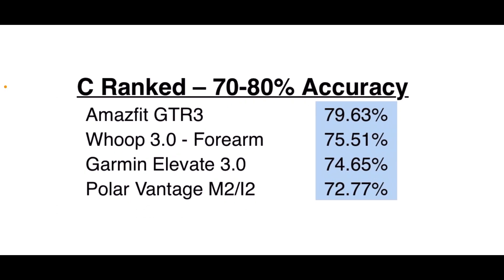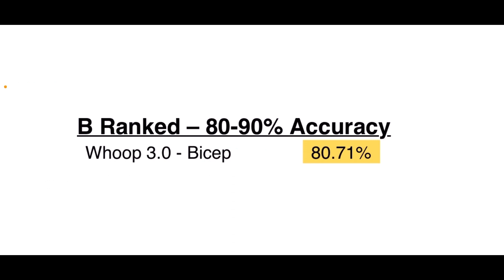In the C rank, the top dog in AMOLED device manufacturers that does not connect to a chest strap is the Amazfit GTR 3. The WHOOP 3.0 performed better when worn on the forearm at 75 percent accuracy, but to miss 25 percent of the hardest parts of the workout — the highest level of heart rate and cardiovascular strain — is not acceptable. The Garmin Elevate 3.0 did fine for running and simple stuff, and Garmin connects with both Bluetooth and ANT+. The Polar Vantage M2 and Ignite 2 also sit around 73 percent accurate.